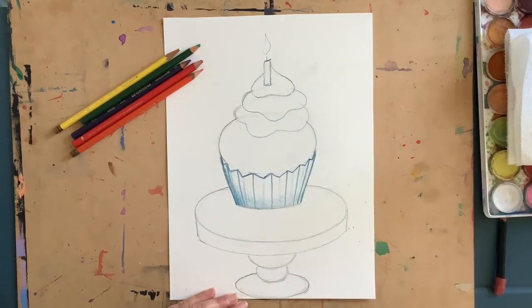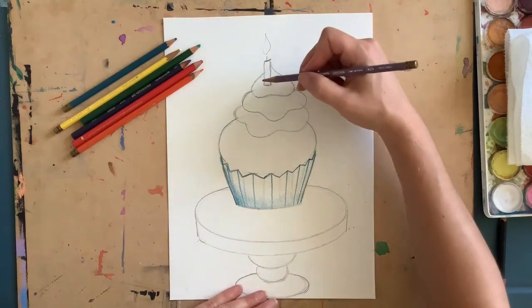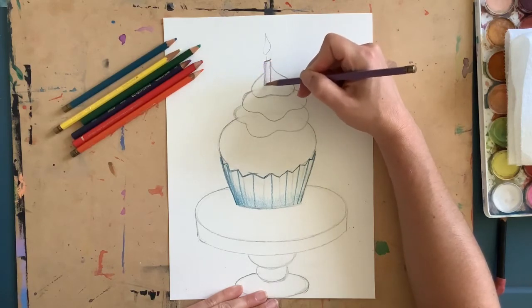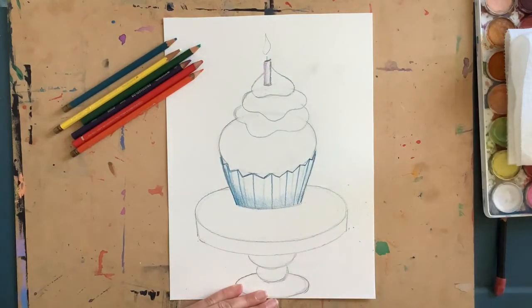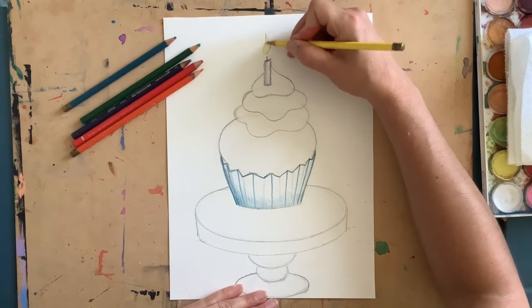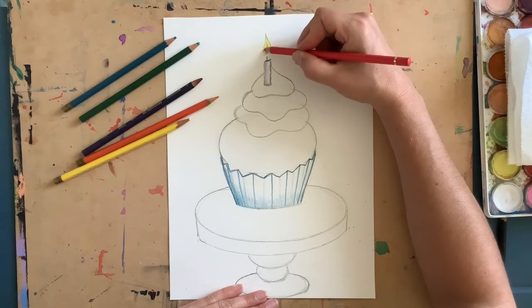Now that my frosting is filled in, I'm going to start on my candle. Your candle can be any colors you'd like — you can use gray or make it a color. I'm going to use a little bit of purple and shade in just one side of my candle along the bottom and slightly on the other side. I can also color the little candle wick, then color in the flame — all yellow with a little bit of red in the center, layered right on top.